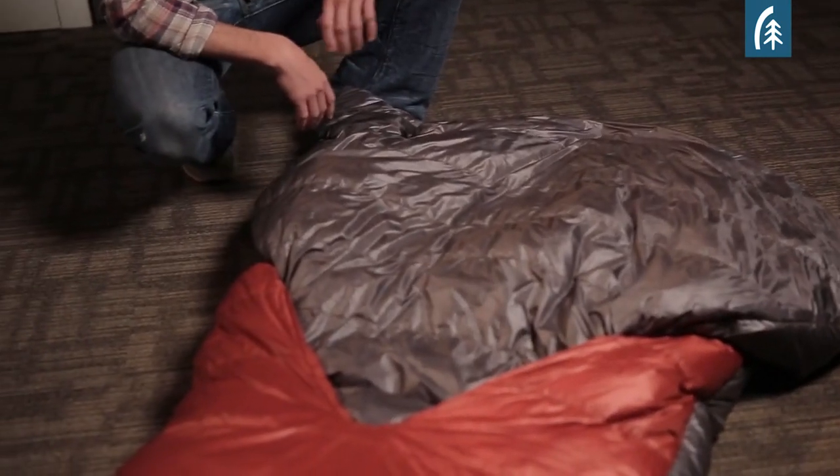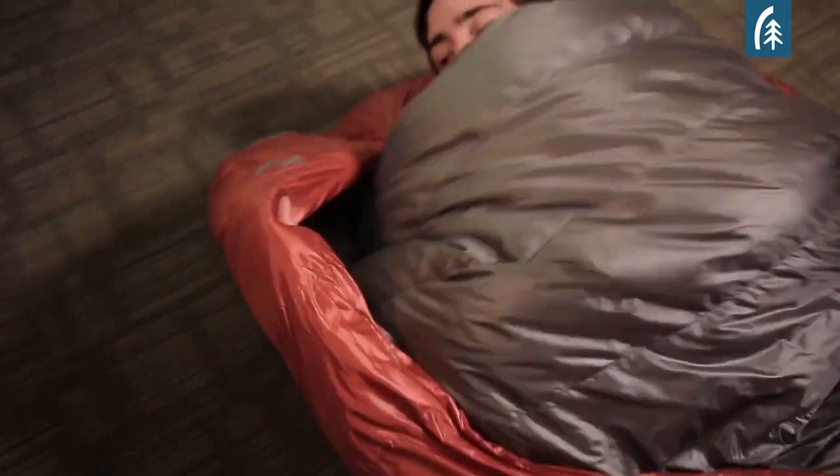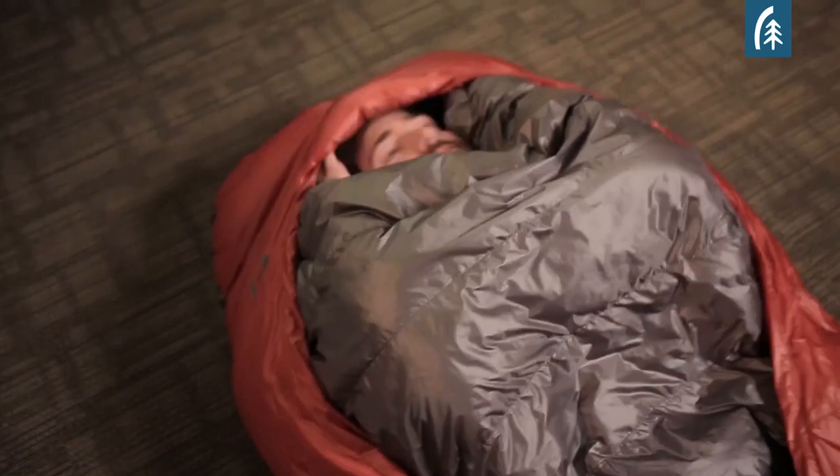On warm nights, you can simply leave the comforter on the outside of the bag. On cold nights, the comforter and your head can be tucked inside what we call the hook, which is basically the circular opening.